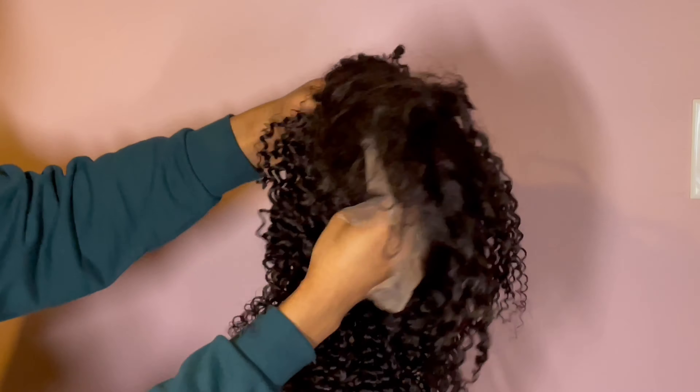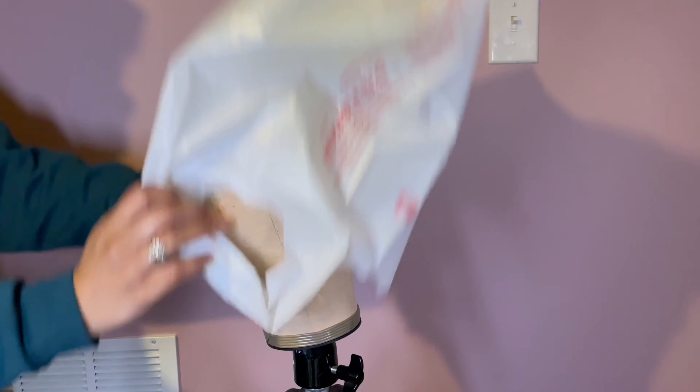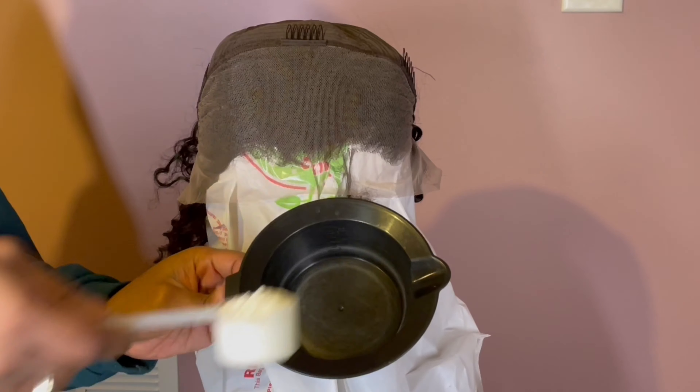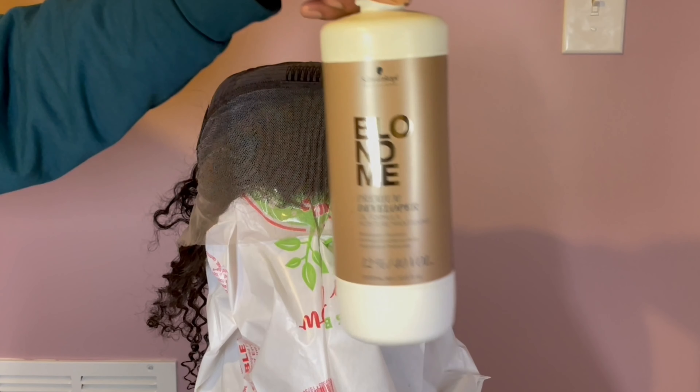So here I'm just showing you guys how the lace looks. It is pretty full, but they do have the three combs and the lace, as well as the band in the back and the adjustable strap. I just want to show you guys that real quick.